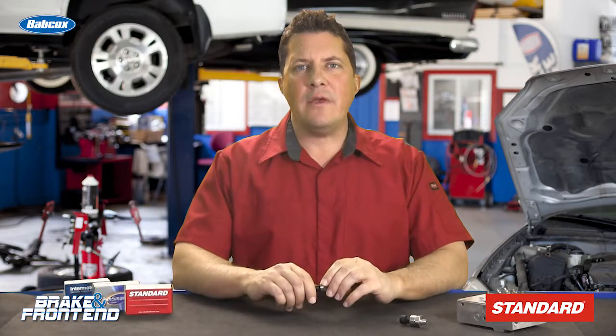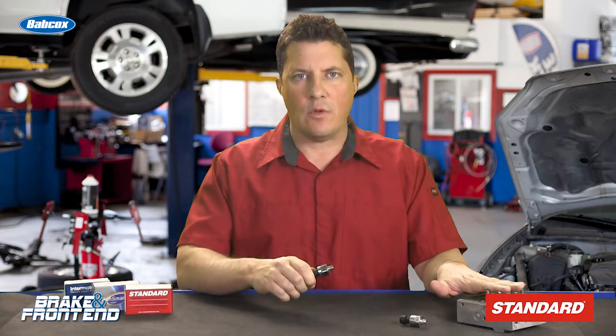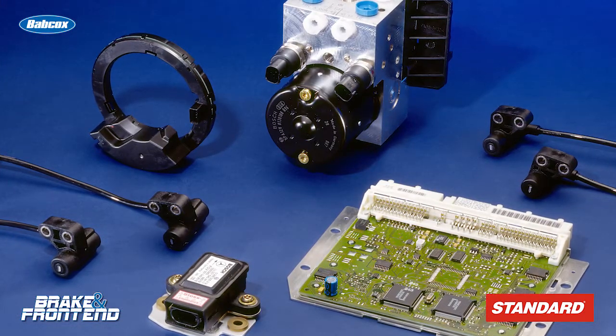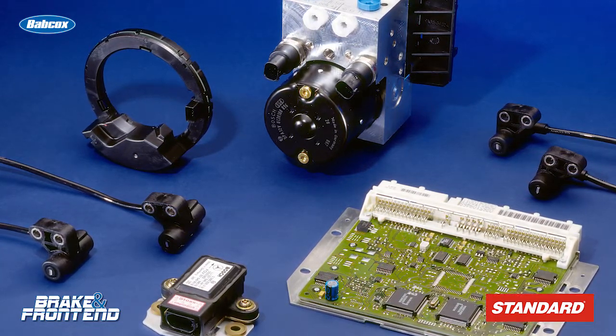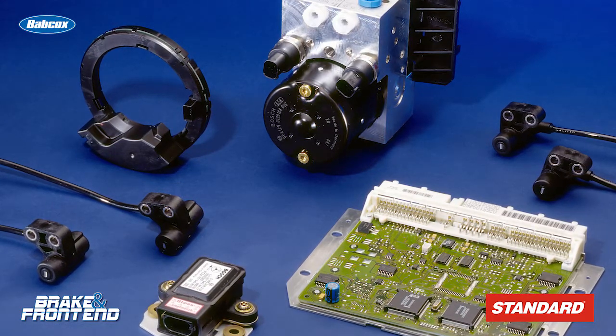All late model ABS systems have at least one pressure transducer attached to or inside the ABS hydraulic control module. For some applications, the pressure transducer is on the master cylinder. This sensor measures hydraulic brake pressure in the hydraulic circuit, as well as how much hydraulic force is being applied by the driver, which is critical for ABS and stability control operation.